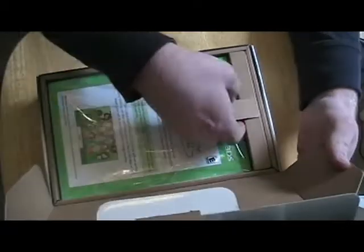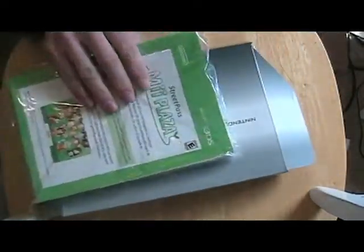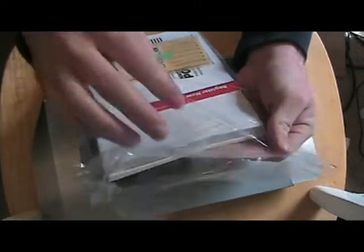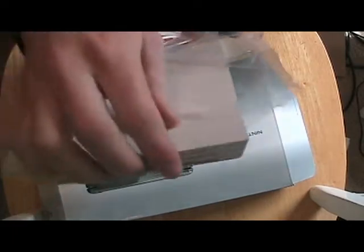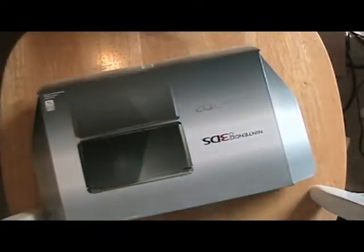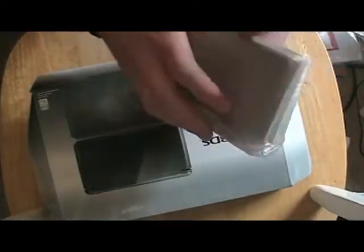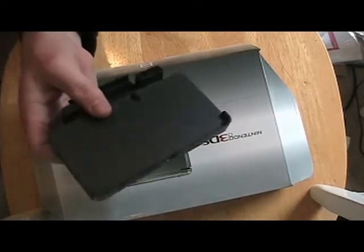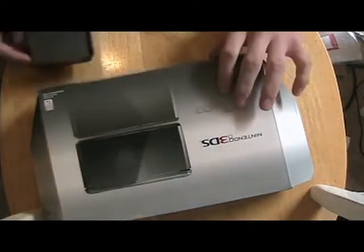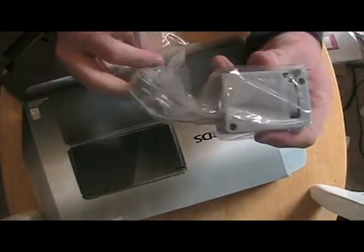Look inside. So we've got some manuals — a very thick manual. Huge, look at that. Here we have the charge stand and the plug.